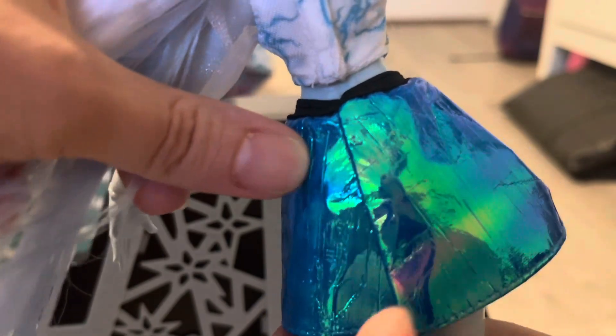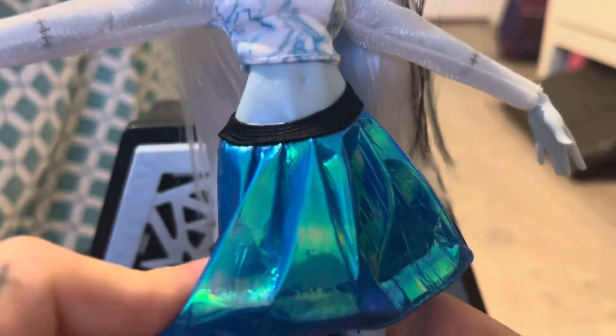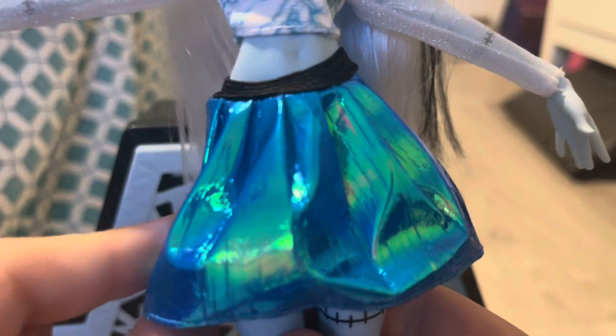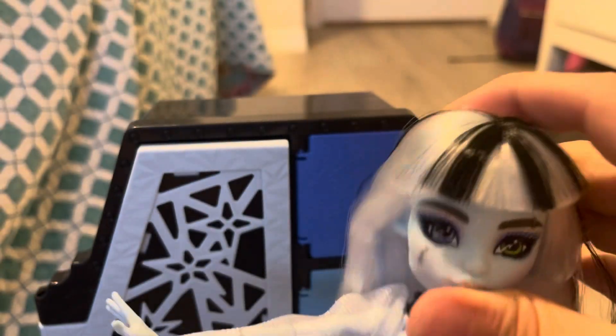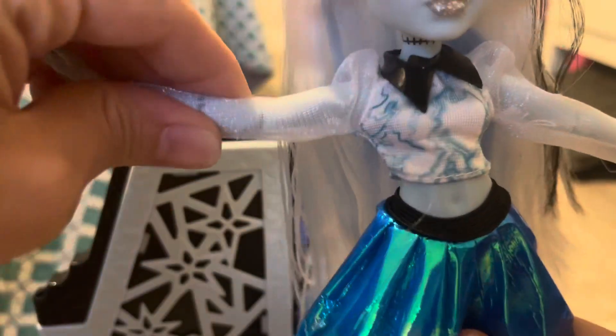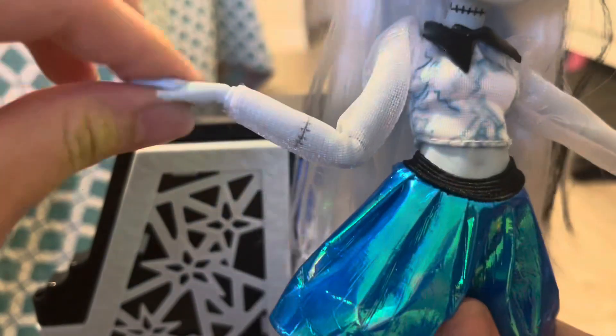The skirt has an elastic waist so you can just slip it on. As far as articulation goes, they are articulated in the neck, shoulder, elbow, wrist, chest, hip, and knee.